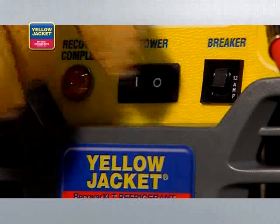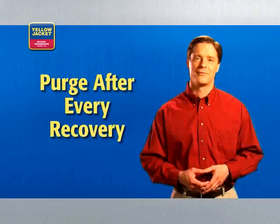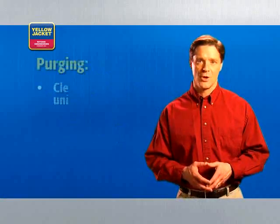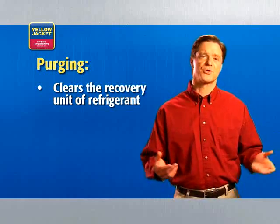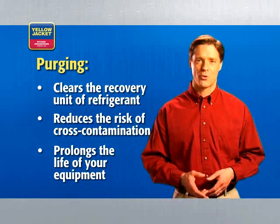When recovery is complete, turn the system switch off and turn the selector valve clockwise to off. You must purge after every recovery. Purging clears the system of refrigerants, reducing the risk of cross-contamination and prolonging the life of your equipment.